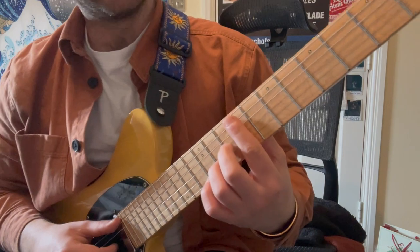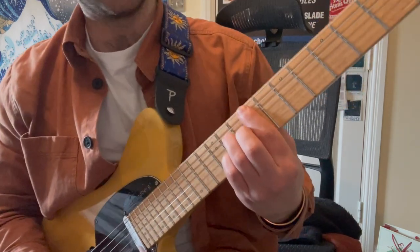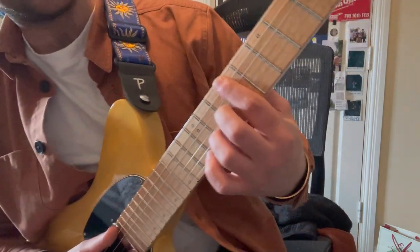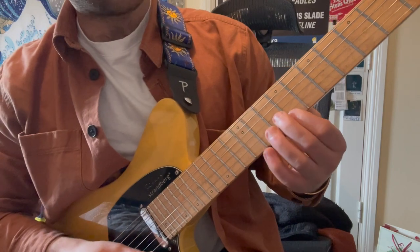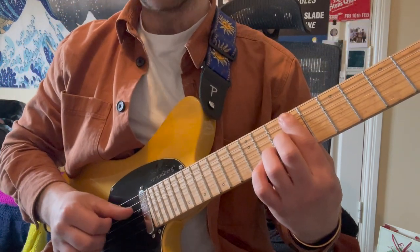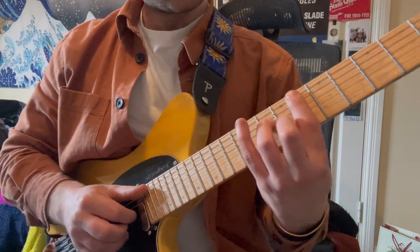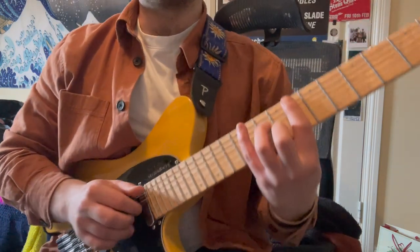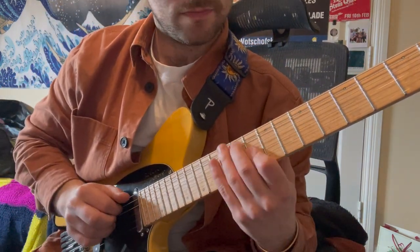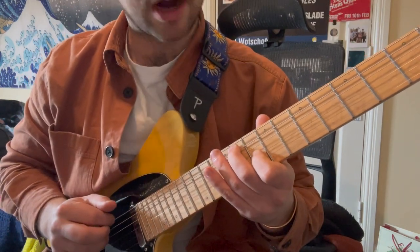I go up to the ninth fret now. I play G flat major seven — I'm visualizing this shape but now I'm taking away this finger and just changing the fingering so that I can catch the melody. I'm going to do that thing where I skip a string in between, then change my hand position so I can catch the melody note and harmonize a note underneath.